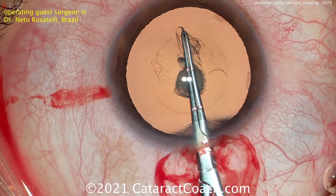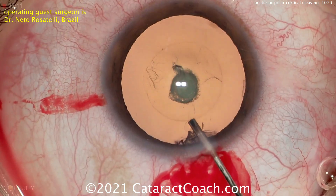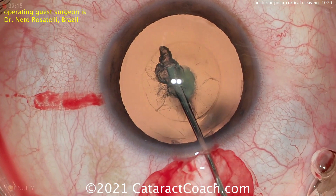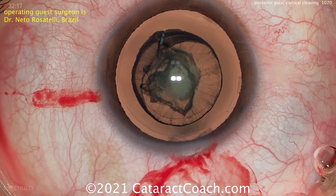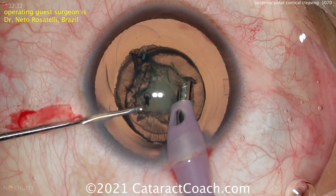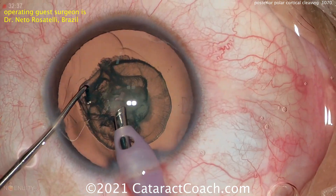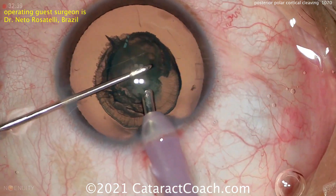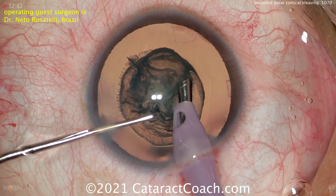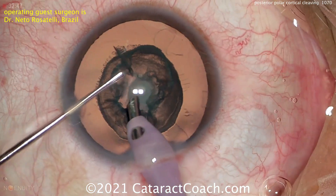A beautiful rhexis, exactly five millimeters — we expect nothing less from a master surgeon like Dr. Rosatelli. Now, hydro delineation of just the central endonucleus. Notice that we've done zero hydrodissection. That's the risky step for a posterior polar.